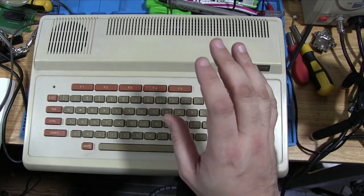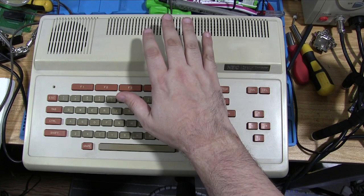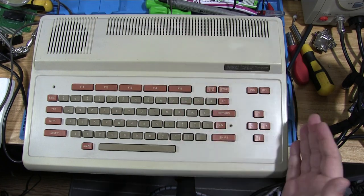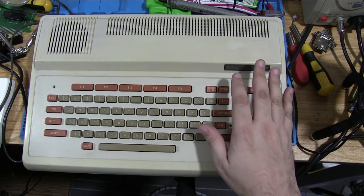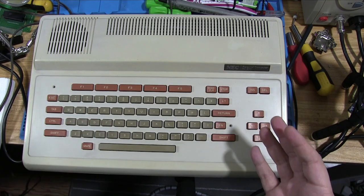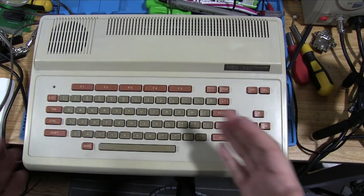This machine has been on my repair pile for quite a while. The problem it exhibits is when it's turned on it just shows a white screen. My initial diagnosis would have been something to do with memory, but memory isn't one of the first things we check — it's slightly later down the chain. So we will still go through all of those diagnosis steps anyway.